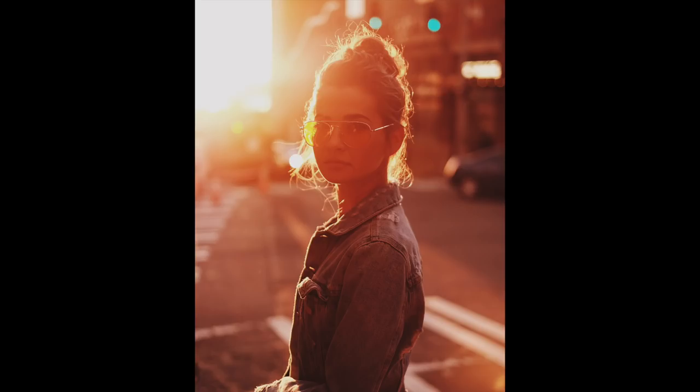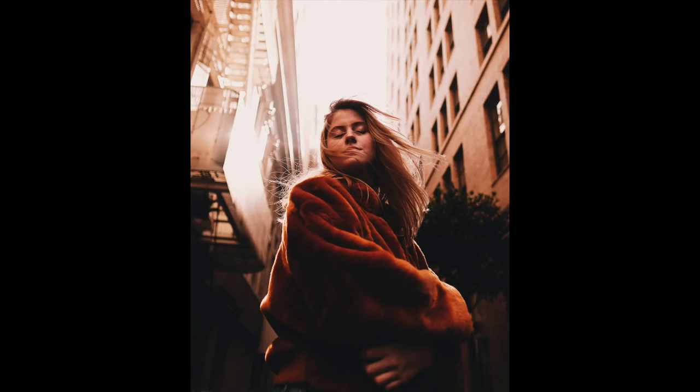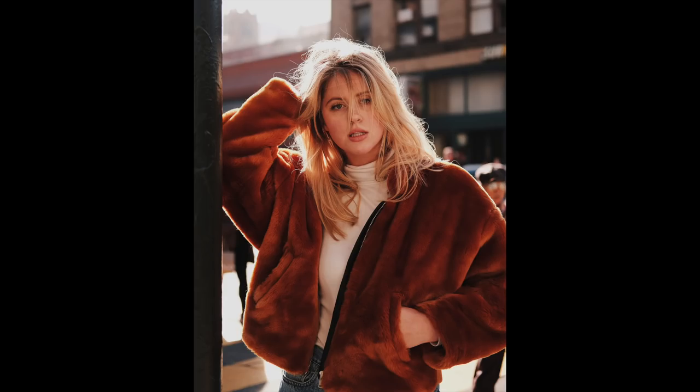The last tip is outfit choices. I like to use a blue diamond jacket — nice blue, because it's a cool tone against the warm background, creating contrast. Or I like to use a brown tone outfit to align with the sunset tone.